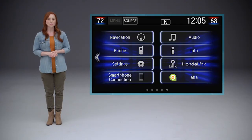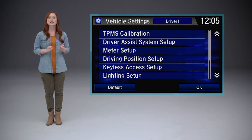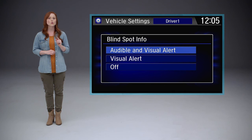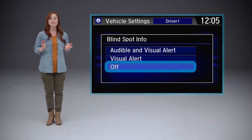To customize the system's operations, select the settings menu from the display audio home screen, then choose vehicle. Touch driver assist system setup, then blind spot info. You can then choose audible and visual alert, visual alert only, or you can select off to disable the system.